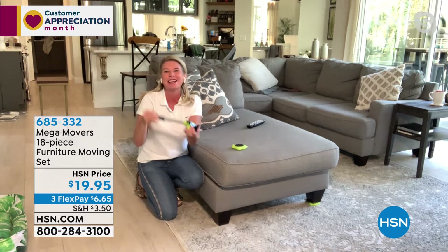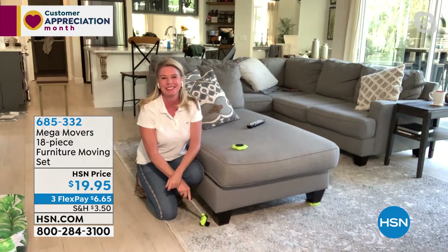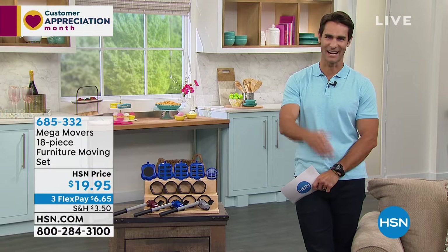The carpet sliders are included, allowing you to go from hard surfaces to carpet or just slide around carpet. Save your back, save your hardwood floors, save your carpet — save your marriage, almost. Always fun working with Tracy. See you soon.